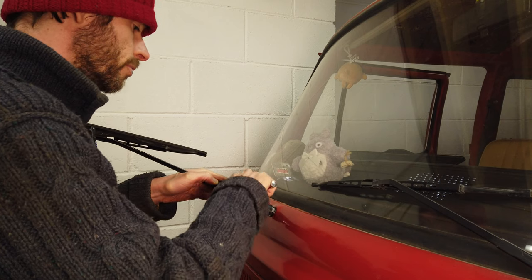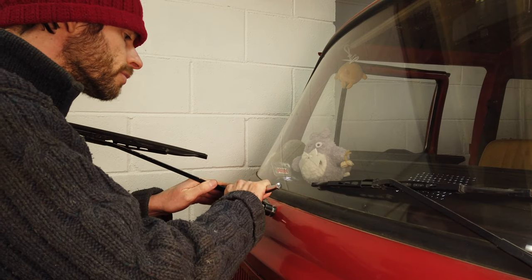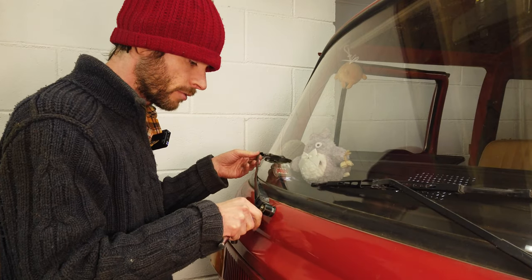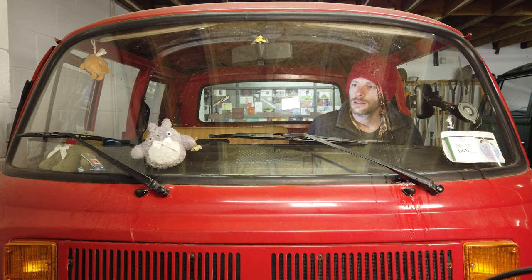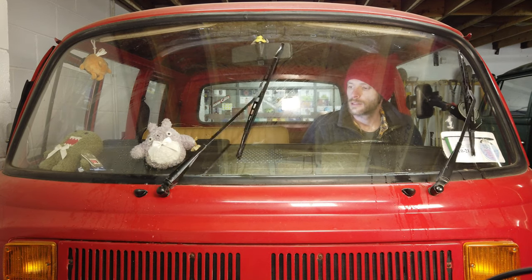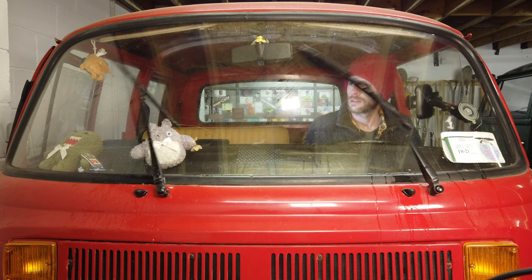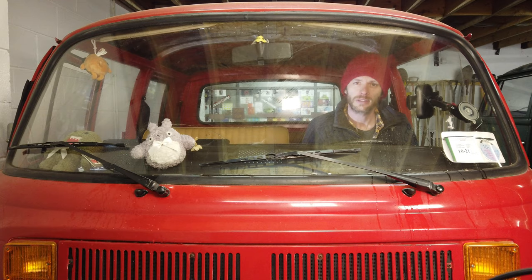It's important not to over-tighten — just get it to the stage where it's giving some resistance, like there. That should be okay. Drop that back down. Let's give the wipers a quick test — don't forget to wet the screen first; it's not a good idea to run wipers across a dry screen. That looks good. We no longer have a wandering wiper. Consider that a successful fix.